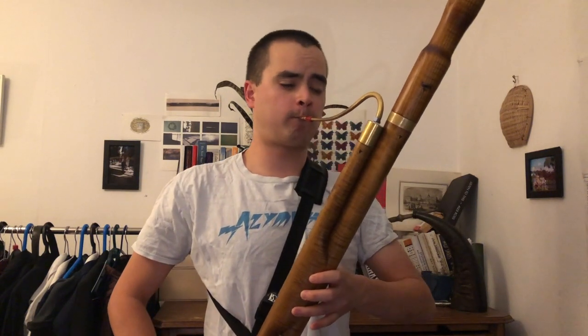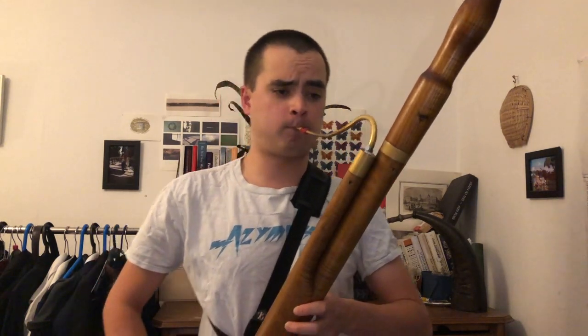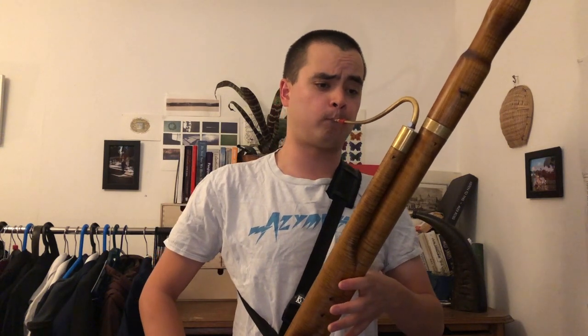I was really looking forward to playing Bach's Saint John Passion over the last few months which didn't happen sadly, so I'm going to play a little bit of that now.